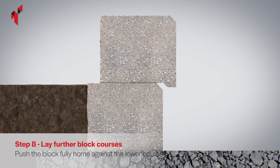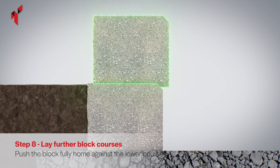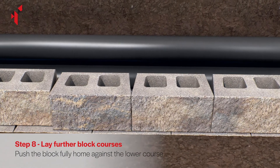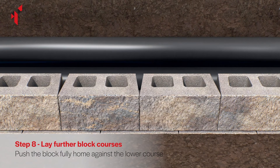Push the blocks forward until the nib on the base of the block tightly locates against the course beneath. Place the blocks on top of the base course ensuring that they are in a running bond pattern in relation to the blocks on the base course. Vertical joints should not directly line up between courses.